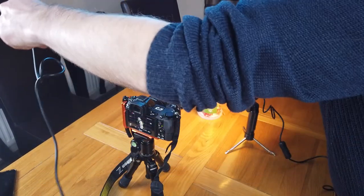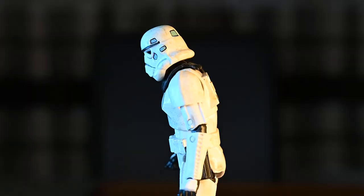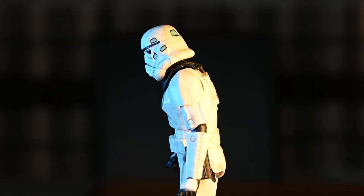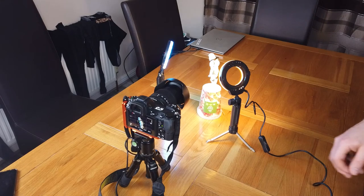I've got the lights just plugged into a power bank — really simple to use. I'm positioning the orange light on one side and the blue light on the other. We can move them closer or further away, so I'll just move my orange one slightly closer. I'm quite happy with that now — it's really adding some nice atmosphere. So we've got our lighting set up, our camera set up, and our figure posed.